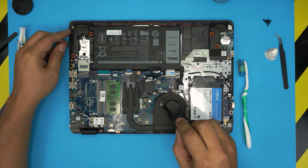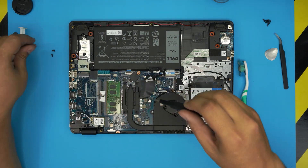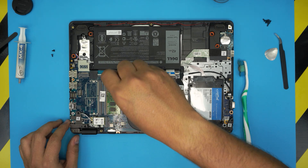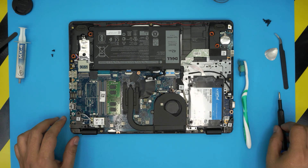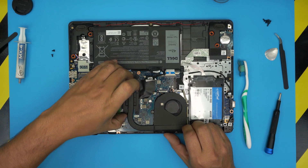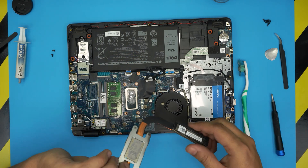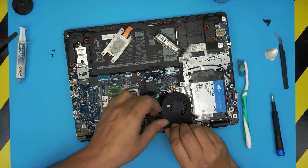Next, remove the two screws holding the fan. Then we're going to remove the four screws on the heatsink — they may have C-locks on them, so just loosen them up. Once they're loosed, go ahead and pick up the heatsink. Make sure you've loosened all four enough, and there we go — the heatsink and fan come up together.